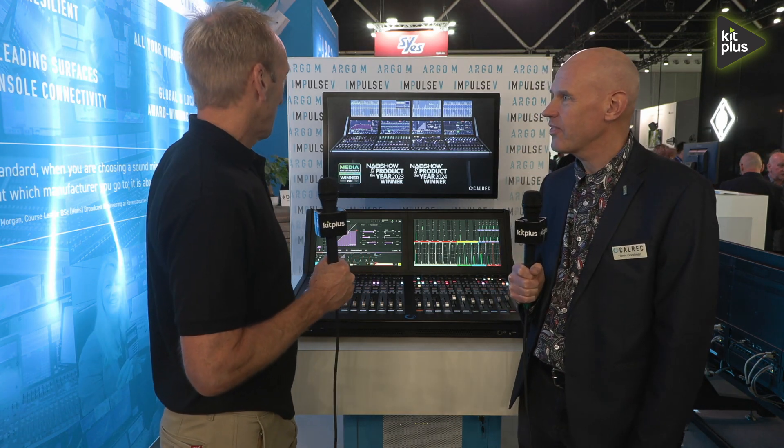It's IBC 2024 and we are in a really busy Hall 8 here on the Calrec booth. I'm joined by Henry. Hi Henry, how are you doing? I'm doing great, thank you — having a fantastic show.